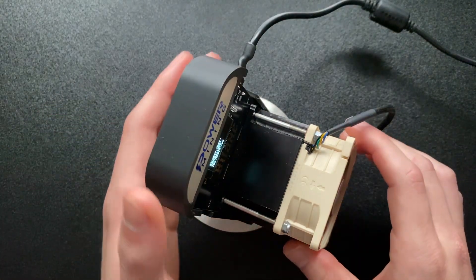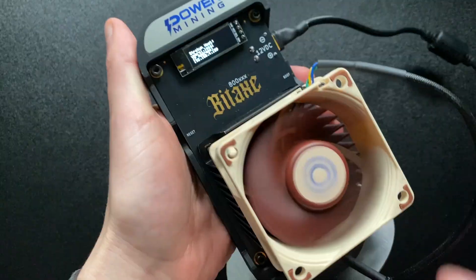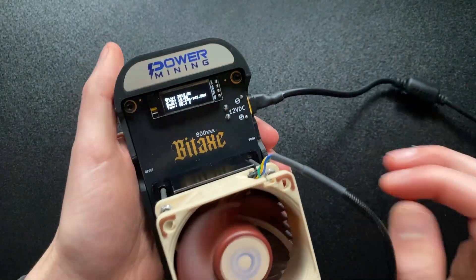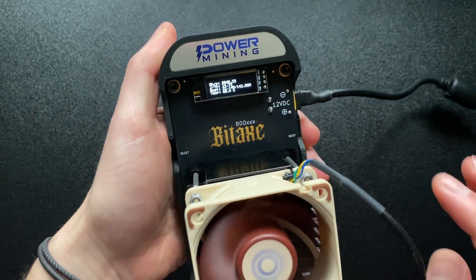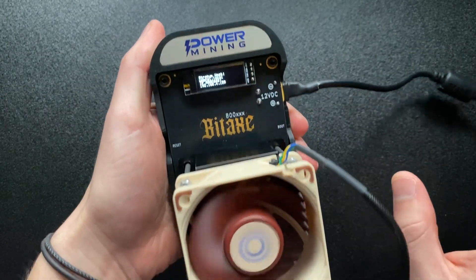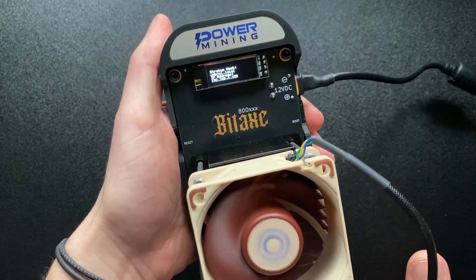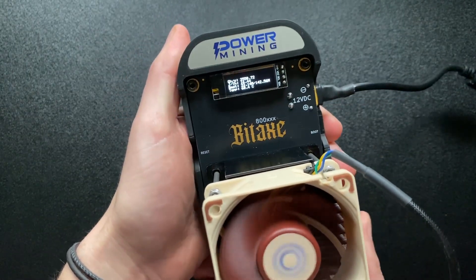In today's video we're going to be overclocking the Bitaxe Gamma Turbo. The only thing we actually need to change first is the power supply. This is currently running off a 12 volt system and we need a bigger power supply to start overclocking because the one we're currently using is at around 60 watts maximum and this pulls around 40 watts on the default overclocks.